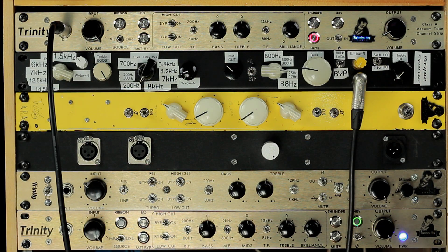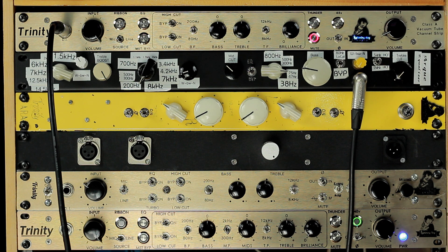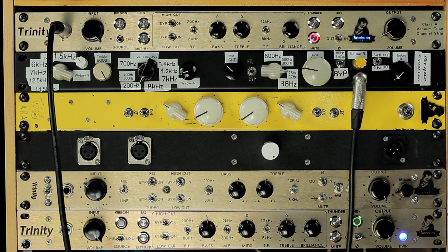Thanks again for watching. If you liked my weird creation, please give me a thumbs up. If you want to try to make something like this on your own, just take a look at the schematics online for a Pultec.